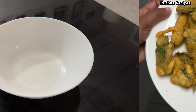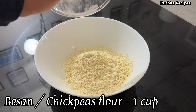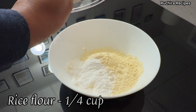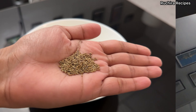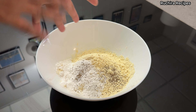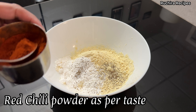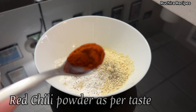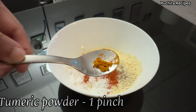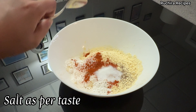To prepare the batter, in a bowl mix together 1 cup besan (that is chickpea flour), 1/4 cup rice flour, and 1 tsp ajwain seeds — rub the seeds before adding them. Then add red chili powder as per your taste; feel free to add any extra spices if you want. Then add 1 pinch turmeric powder and lastly add 1 tsp salt.